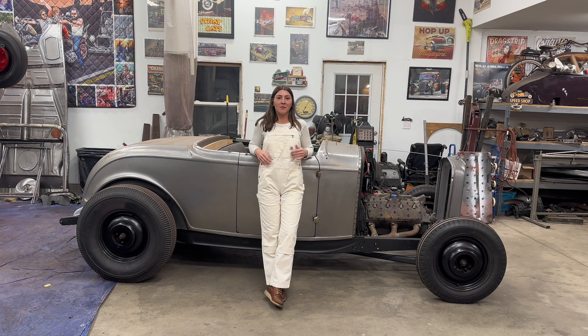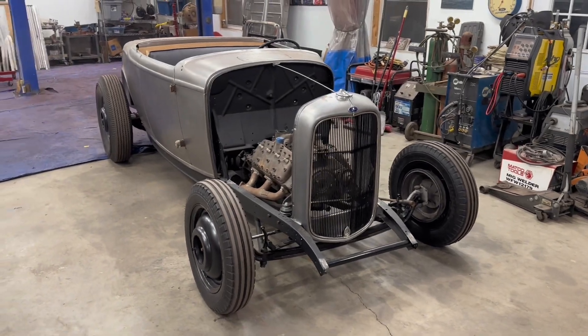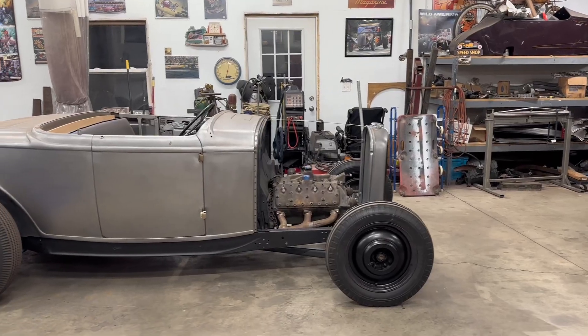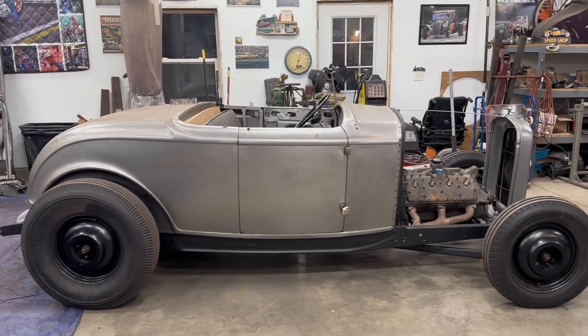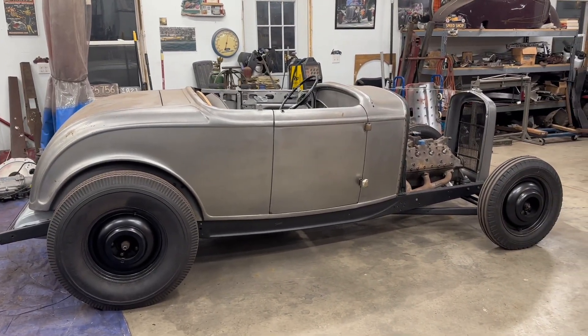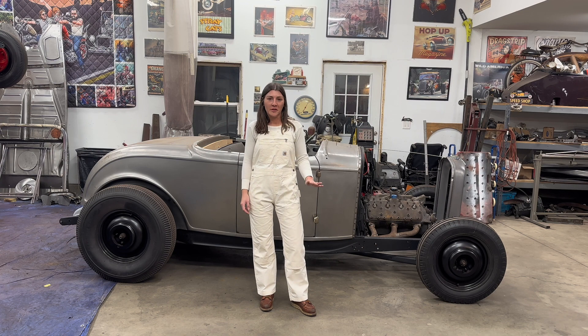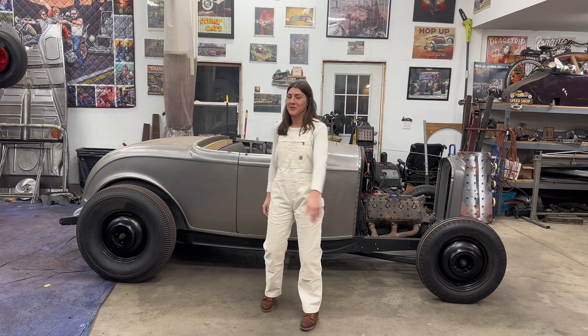My name is Carly Moody, and I'm building a 1932 Ford Roadster. I figured I'd just start with a little intro of me. I never thought I'd be doing videos like this, so give me a break. I figured this was a really good time to start doing this because I got these new white overalls. I'm just kidding.